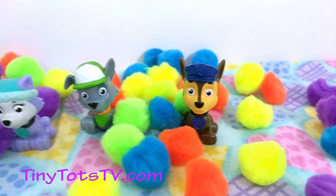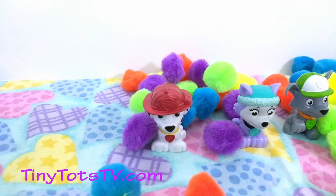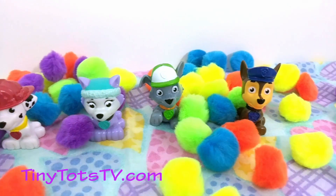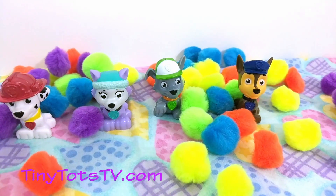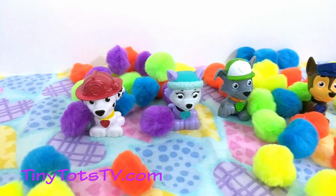Chase and his friends from Paw Patrol just wanted to remind you to subscribe so you don't miss any of the fun! Click the subscribe button down below!